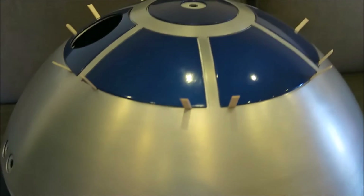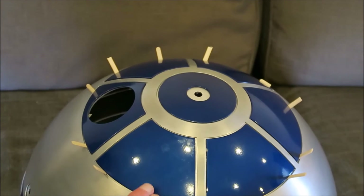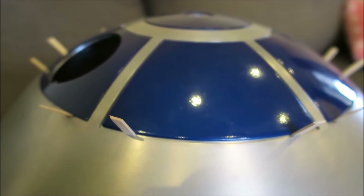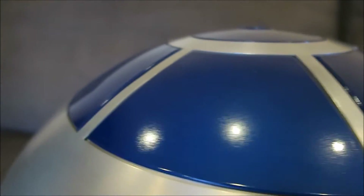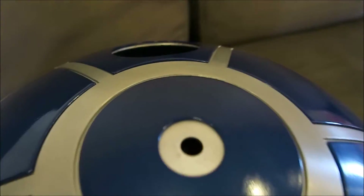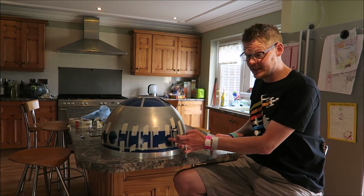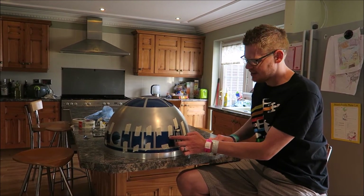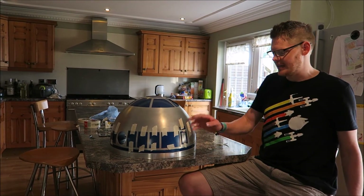R2 has undergone a bit of a transformation. At the moment R2 looks a bit like Pinhead from Hellraiser. What I've done is used epoxy resin to glue the pie panels to the dome. I had to align the dome first to make sure it was on straight, using these holes here as a visual guide to make sure the hole was in the centre of the circle. I've put the rest of the panels on with epoxy resin. I've taped them on to keep them all level while it dries, and I tapped every panel while the glue was wet just to make sure it's evenly distributed and any gaps are filled.